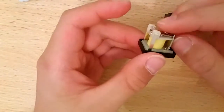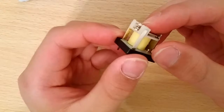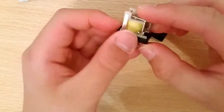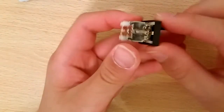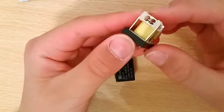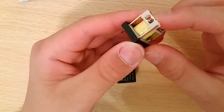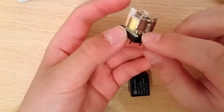First we can see the relay contacts — these might be made of silver. Here is the relay coil, and the coil is connected with a thin wire. When current passes through the coil, it generates an electromagnetic field and pushes the relay downward, eventually closing the circuit at this end.